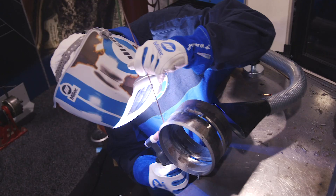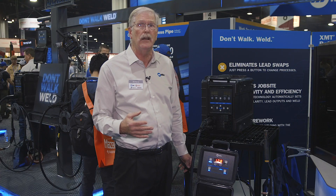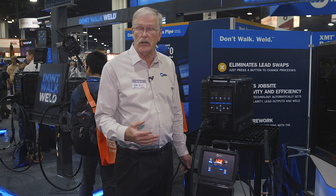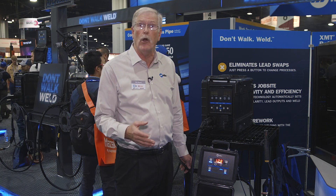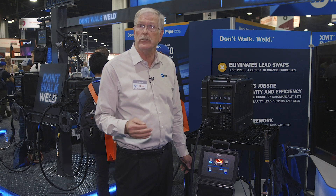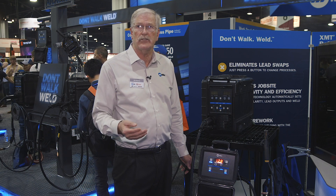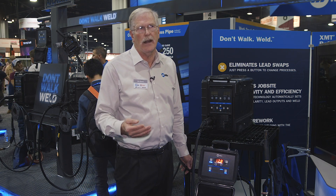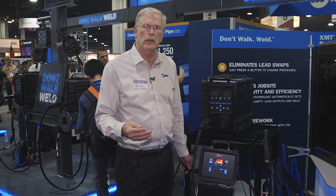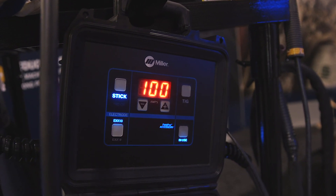We're going to talk about the polarity reversing FieldPro and the ability to run stick and TIG. These arcs are designed to weld open root pipe, and I believe they're the best arcs in the industry for welding open root pipe. The TIG lights up soft, allowing you to start on a feather edge of the pipe. On the stick side, a lot of guys struggle with stainless welding using stick rod, and this really helps improve the ability to run stainless steel.